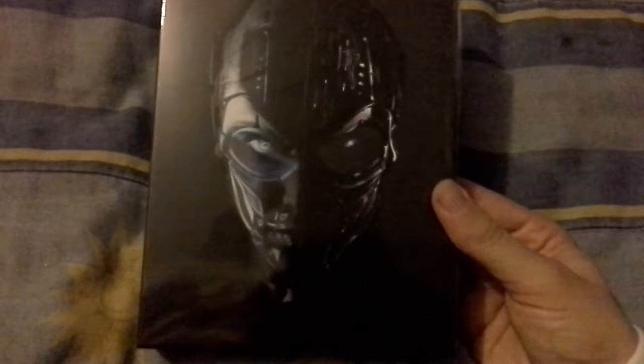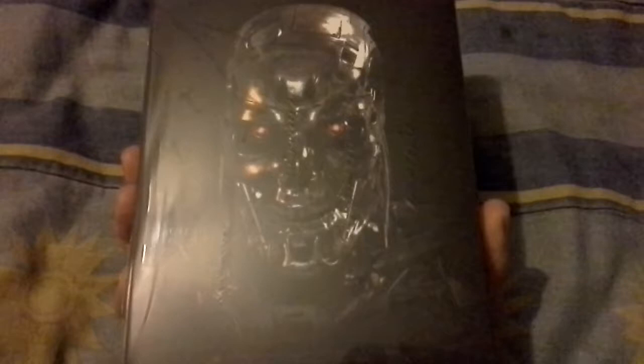This is the Terminator 3 full slip steelbook. As you can see, a really nice embossed front. The back is also embossed but I haven't removed the card, so it's just flat at the minute, but on the other side it is also embossed.